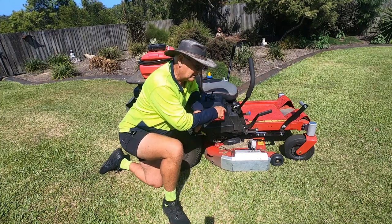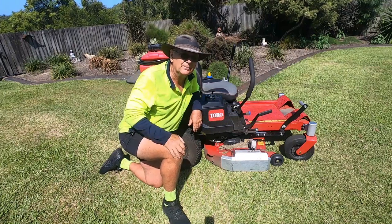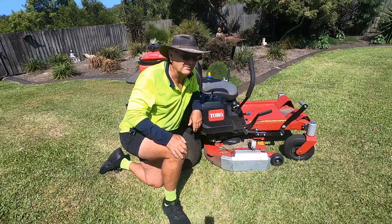And I found the mulch kit wasn't very effective anyway, especially if the grass got a little bit bigger — it just couldn't cope and would make a hell of a mess.